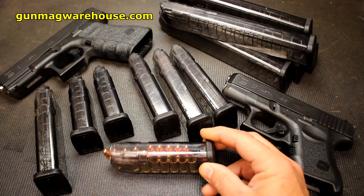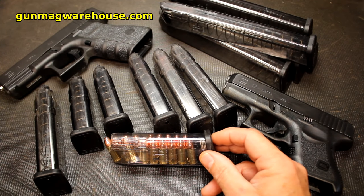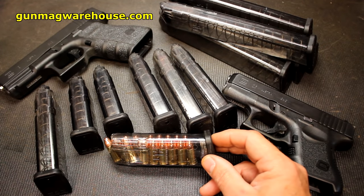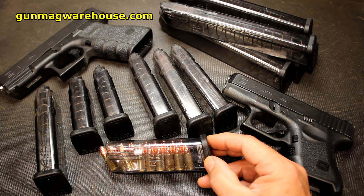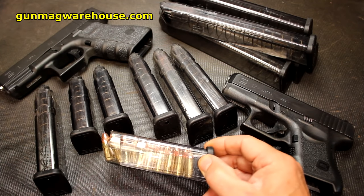A lot of you are asking why not just buy Glock mags. Well, one of the great things about aftermarket companies that come in and make accessories is lower prices, though a lot of times lower prices mean poor quality. But what I really like is that it keeps Glock on their toes with their magazines, and they have, over the years, continued to upgrade their magazines.